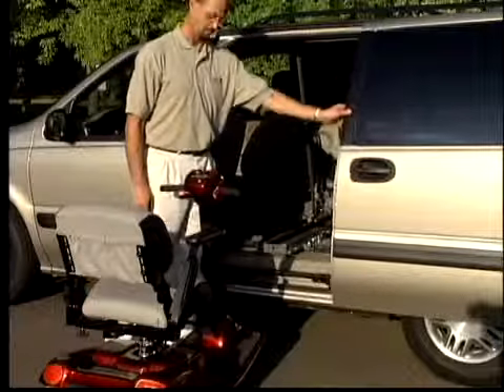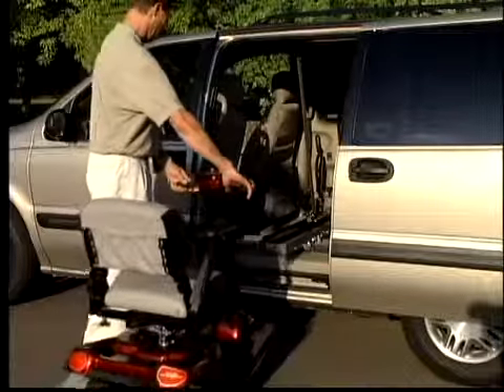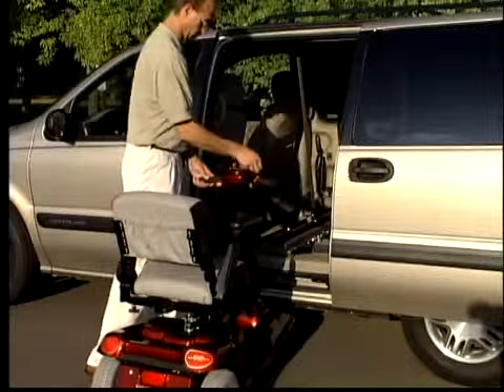In vehicles with automatic sliding doors on the driver's side, you can easily access your wheelchair or scooter from the sitting position of the driver's seat.